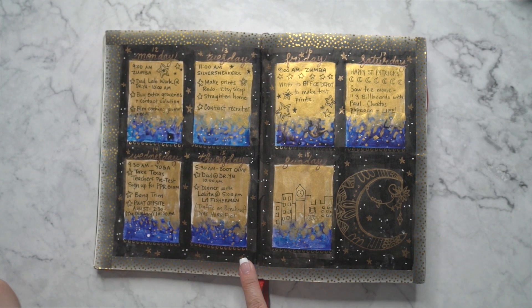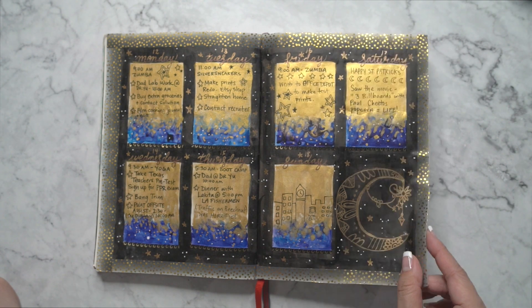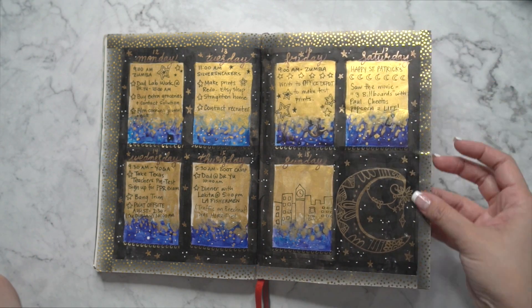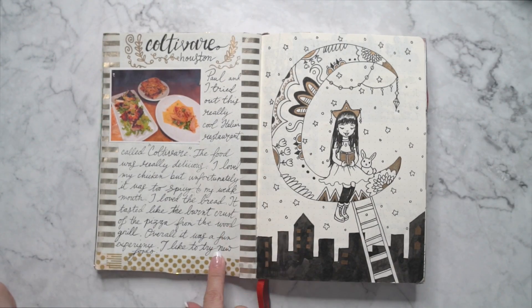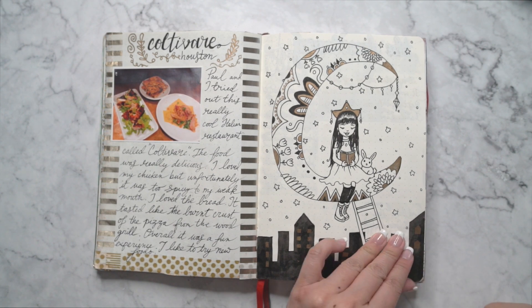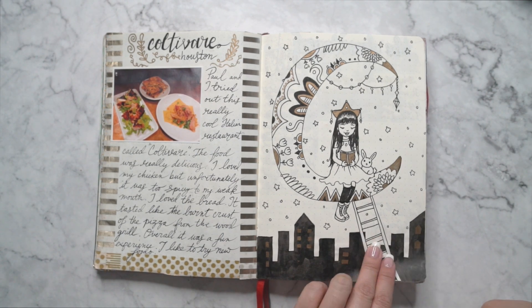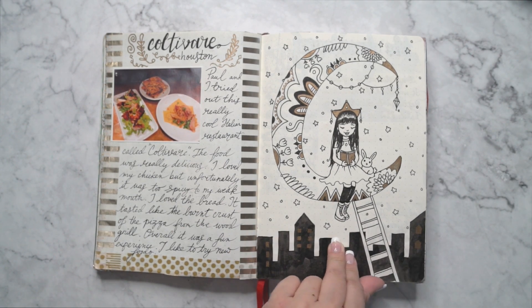Here's another weekly spread. I paint a lot in my bullet journal — it's very colorful and I do a lot of doodles with metallic markers, and of course the borders are made from washi tape. Here's another little food log — my husband and I love to go out to eat around Houston, we're huge foodies. Then this is a little doodle I made. I love the idea of a lady living in the moon. In a lot of Asian myths there's a story about a goddess or a bunny who lives on the moon, so that's where that comes from.